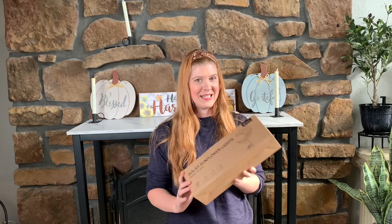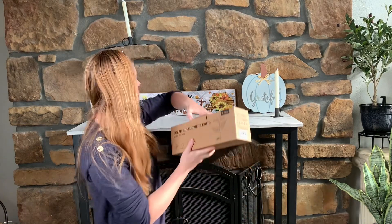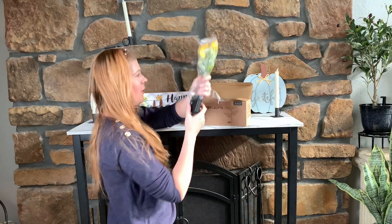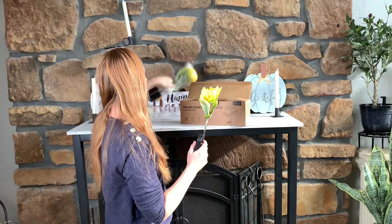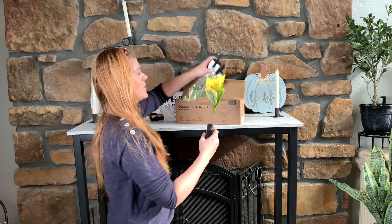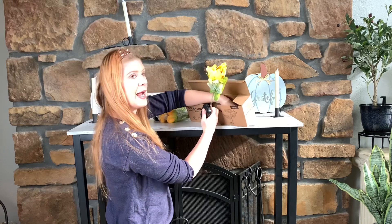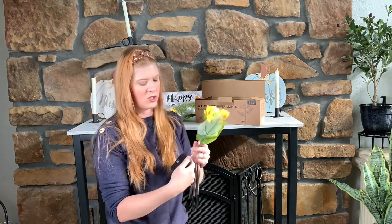I am ready to decorate outside with these awesome solar sunflower lights. I love sunflowers for the fall, although they really look cool year round. I really like that with solar lights you don't have to worry about plugging it in — it just charges during the day with the sun and then as soon as it gets dark it's ready to use.